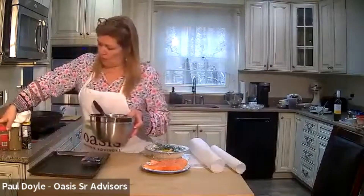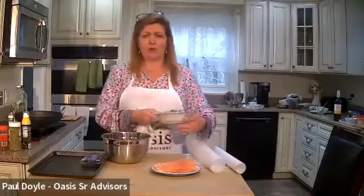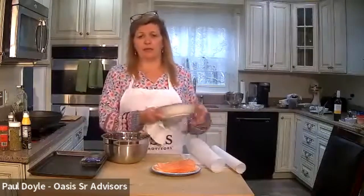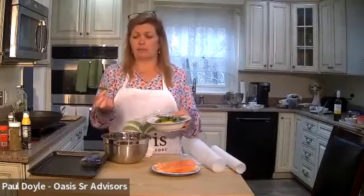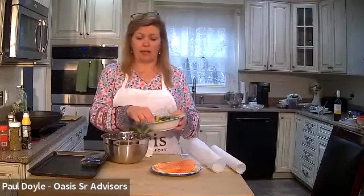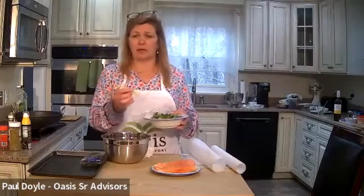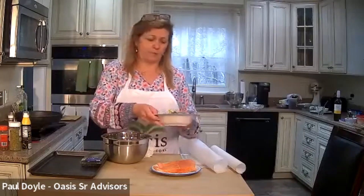So what we have here — and I know it's a little messy — we're going to do this in two little steps. This is going to be salmon with yellow peppers and sugar snap peas. The sugar snap peas — I rinsed them and cut the ends off. And this is a medium yellow pepper that I sliced very thinly and cut up.